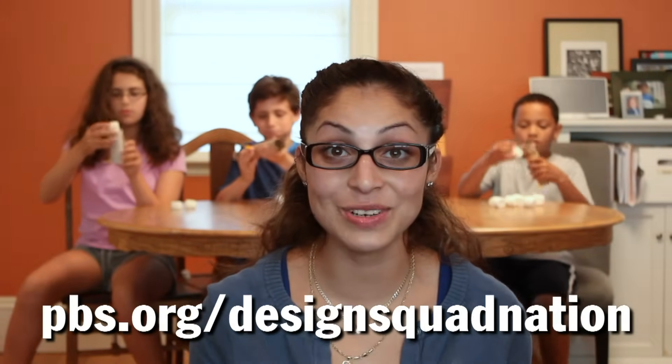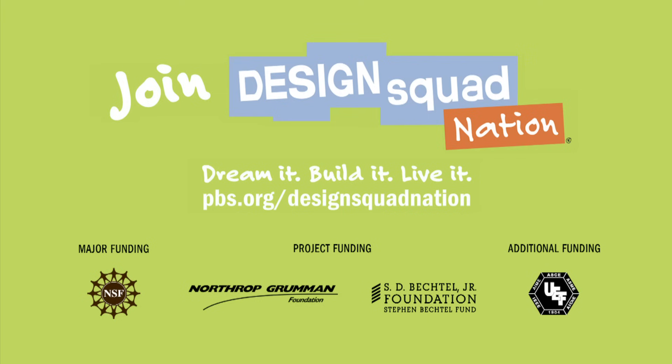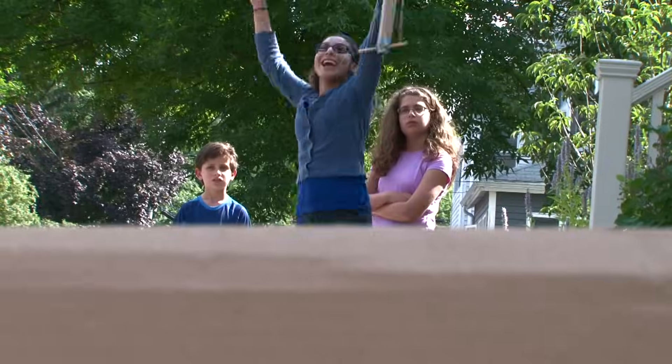Instructions to make your own indoor slingshot are on the Design Squad website. Yay!